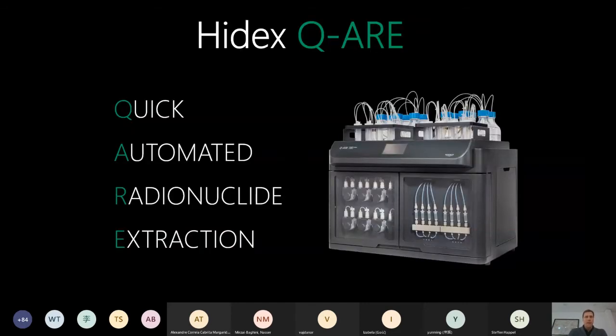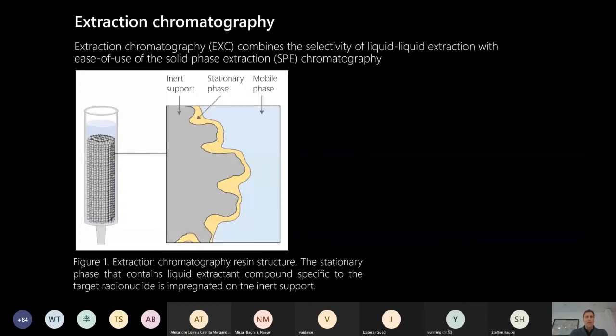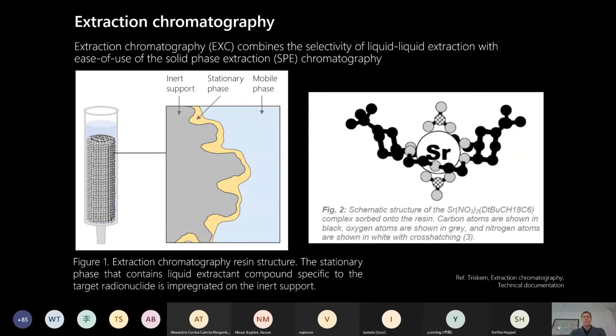QR stands for Quick automated Radionuclide extraction, and we are talking about extraction chromatography. Although you are experts, here is a short update. Extraction chromatography is based on columns of one to several milliliters, and the columns contain a resin made of inert support material with extractants impregnated on the surface, forming the stationary phase. The sample moves in the mobile phase, flows through the resin, and the target radionuclide is captured by the extractants.